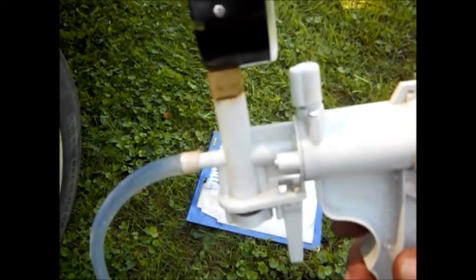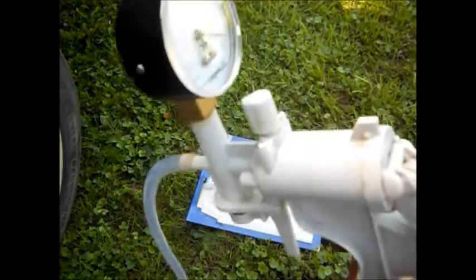Hello, YouTube. I want to show you my vacuum pump. I had to bleed my brakes. I've had problems with the back brakes when a truck sits. I have a leak somewhere, so the fluid was low. Messing around, I ended up getting air in the lines, so I had to re-bleed them.